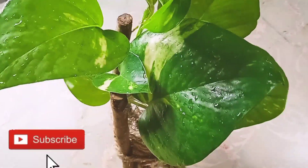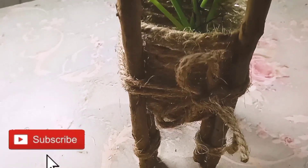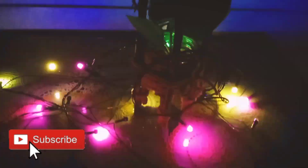As you can see, there is no other plant here. This is a great idea.